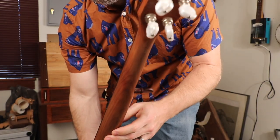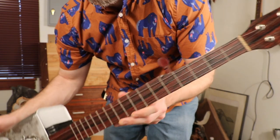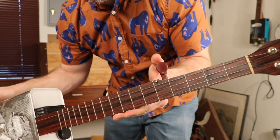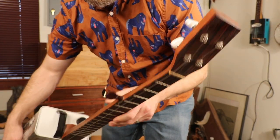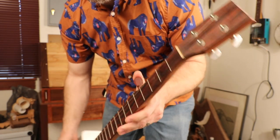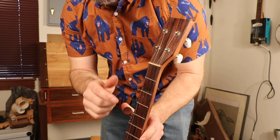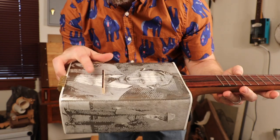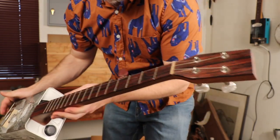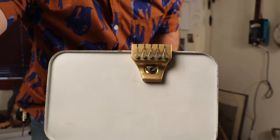It sounds better with the lid off, which I'll take off in a second. It's got a cherry neck and a cocobolo headstock and fingerboard. It's got a bloodwood tuning peg right here because I had four of these that someone gave me — I didn't have a fifth peg. Originally when it was fretless I had all bloodwood tuning pegs. The head is kind of a hand-carved style.